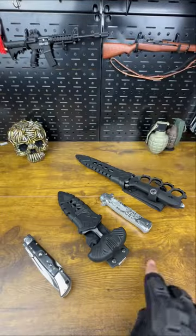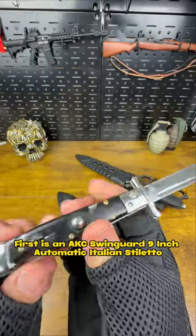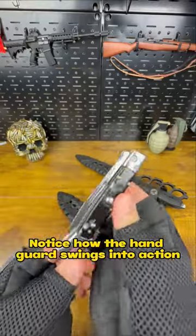For knives for men. First is an AKC Swinguard 9-inch Automatic Italian Stiletto. Notice how the handguard swings into action.